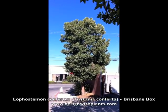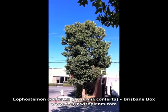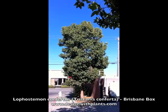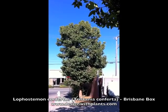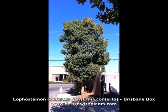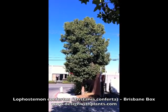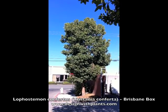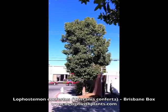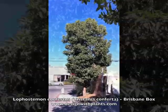This is Lophostemon confertus. It used to be called Tristania conferta, or Brisbane box is the common name. It's an evergreen tree. It gets to about 35 to 40 feet tall, and as you can see it's more upright, so 15 to 25 feet wide is typical, and can get wider than that.